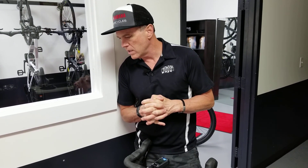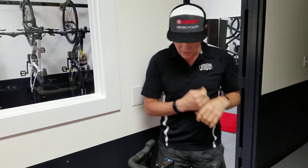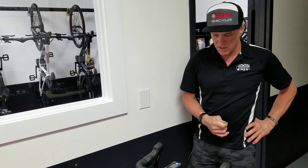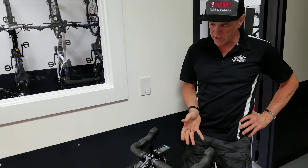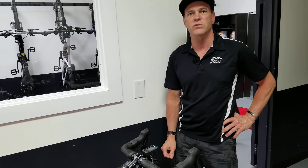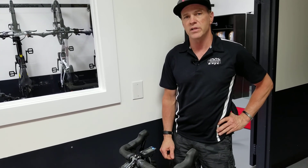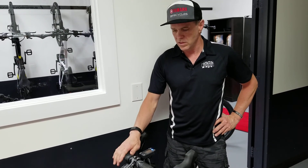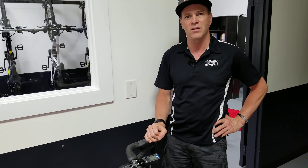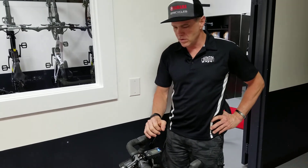I rode this bike myself to see what it was like and put about 25 miles on it. I thought it handled wonderfully — it was stable and very secure feeling, and it handled roughness and irregularities in the road with no trouble at all. Once I came to a hill, I was able to easily conquer extremely steep hills that would be very challenging to a beginner or average rider. So if you've struggled with hills or live in a hilly area, this is a great way to get around, have fun, increase your ride time, stay out longer, and do more miles.